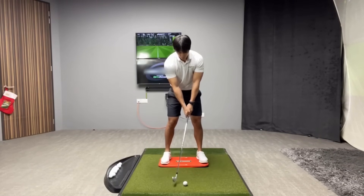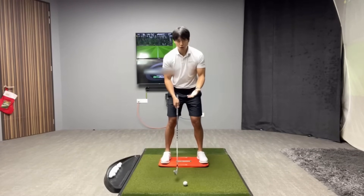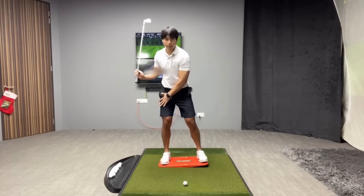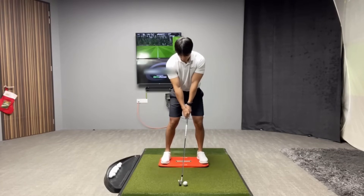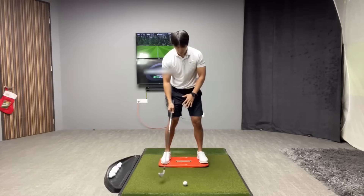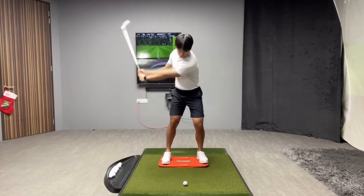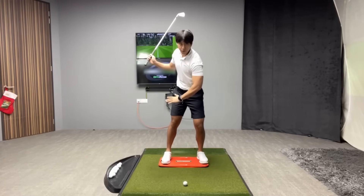When I get players to use this tool for the first time, they're always very shocked to know how much weight they're actually leaving on the trail side. Throughout the backswing, if you're shifting the majority of your weight, the plate is going to lean to that side. But if you're turning around your center more, the plate is going to remain fairly even — not leaning more to one side.